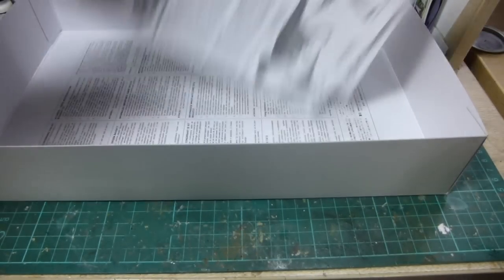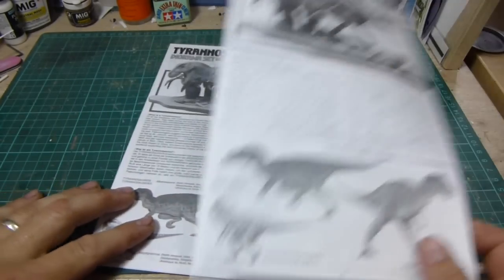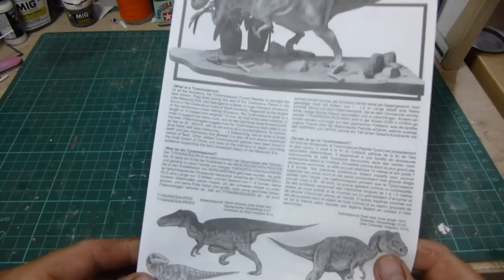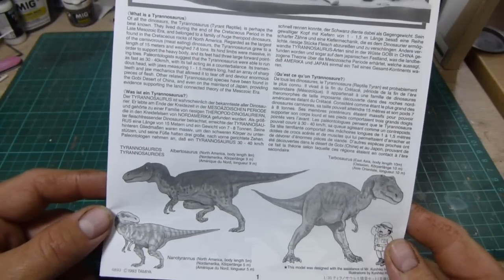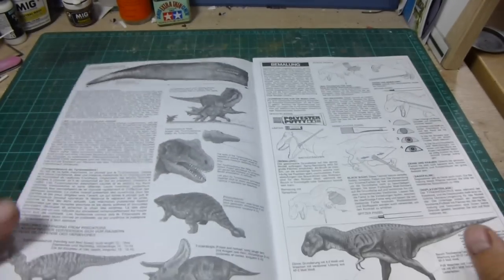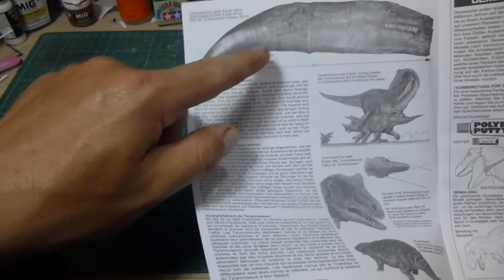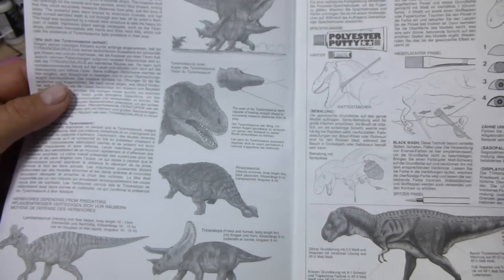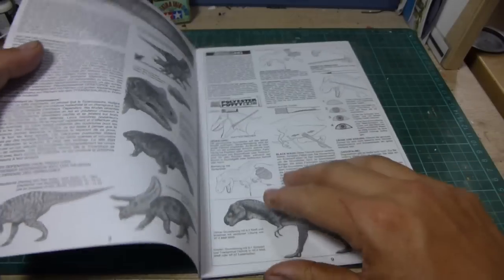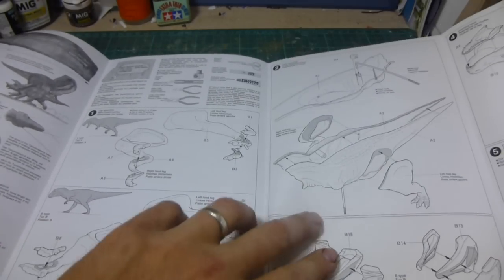And lastly, we have the instruction manuals. Now the best thing about these — Tamiya being a Japanese brand, you do get instructions in Japanese. But the best part is they also reprint these in three different languages, which appears to be French, German, and English. Inside these we have quite a bit of information on the T-Rex — pictures of a fossilised claw, a few different things about how the T-Rex was, some different things that were around at the time with the T-Rex. And then it goes into the assembly instructions — putting things together just like a normal plastic kit.